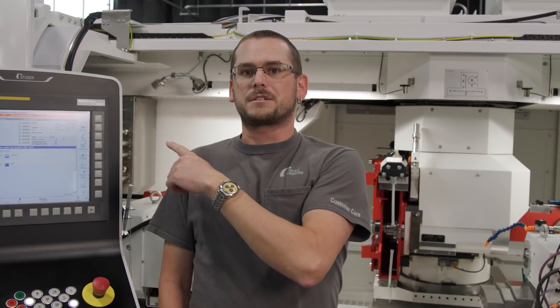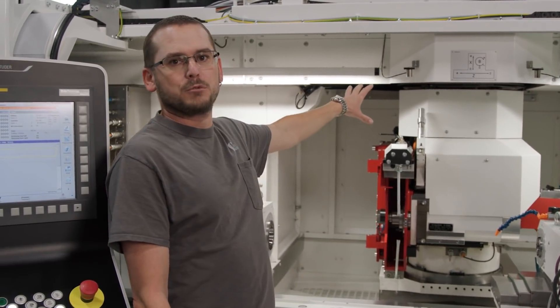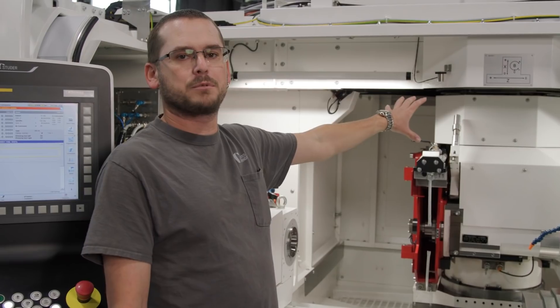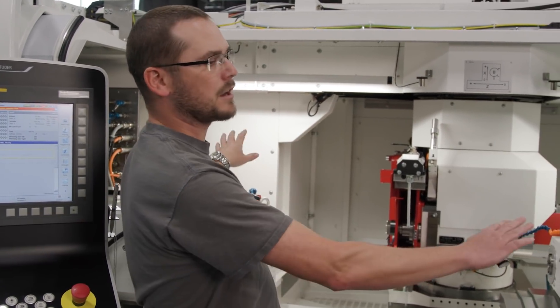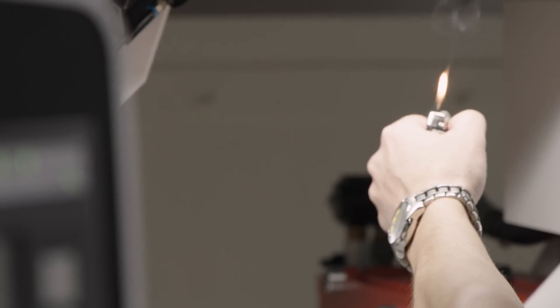The fire suppression unit sends a signal to the machine to start a retract cycle, so all the wheels move back from the part into a safe position. The machine goes into e-stop, shuts everything off, the fire will be extinguished, everybody gets out and we're good.